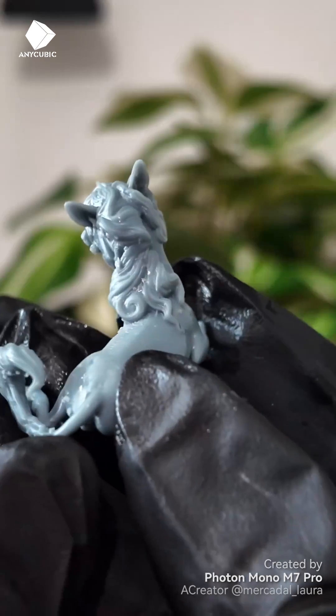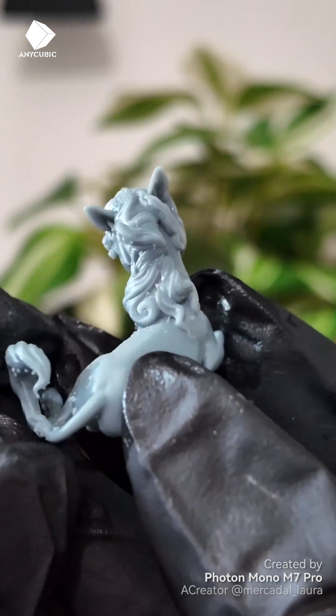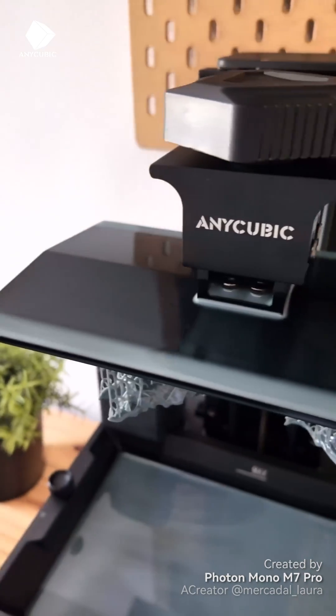As a joke, I wanted to print a miniature of my unicorn miniature. Look at the size of its head compared to my finger — and I don't have very big hands.